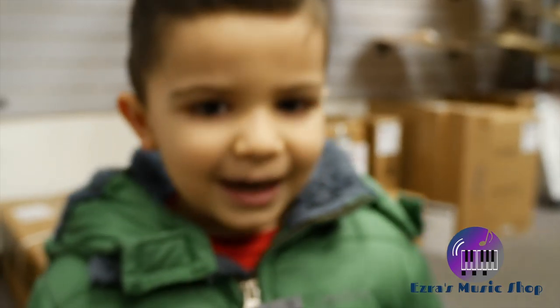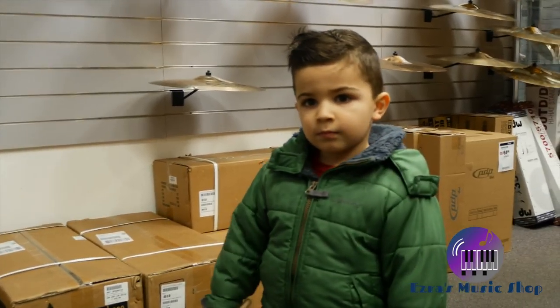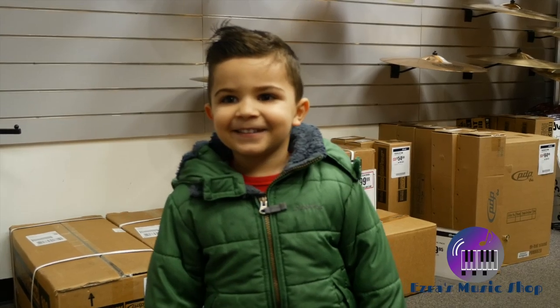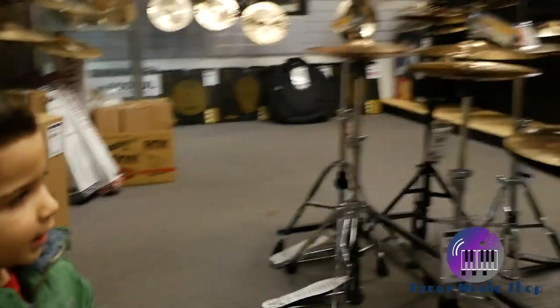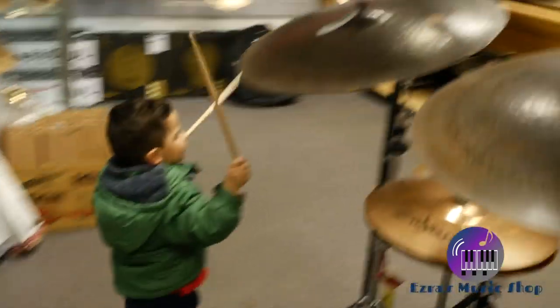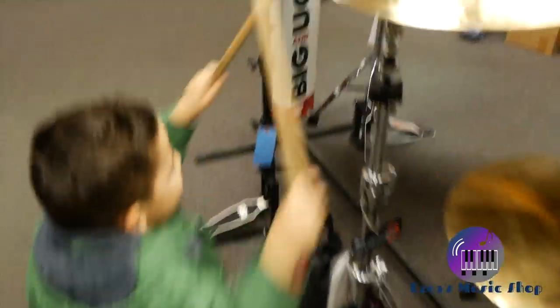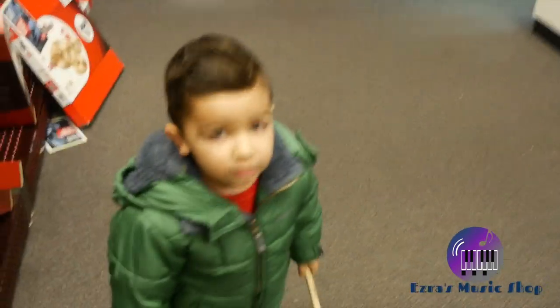Say hi, everybody. Hi. So we're learning about drum sets and the basic drum set has how many pieces on it? Eight pieces. Good job, buddy. Right now we are actually in the cymbal room. Nice. Wow, that's loud.